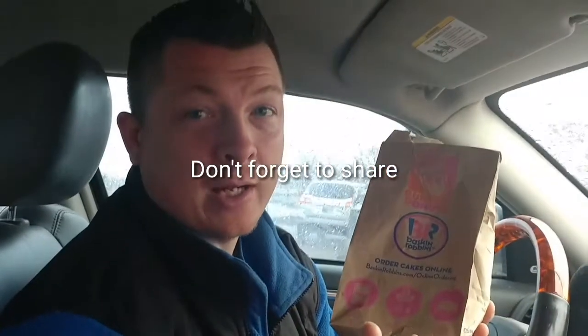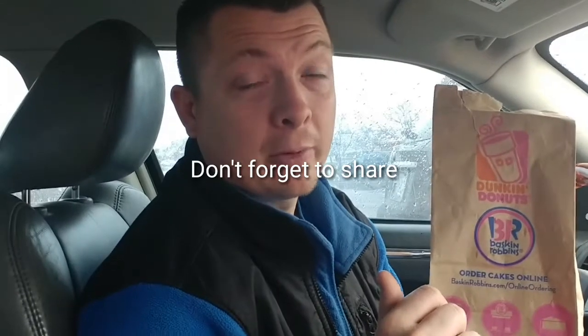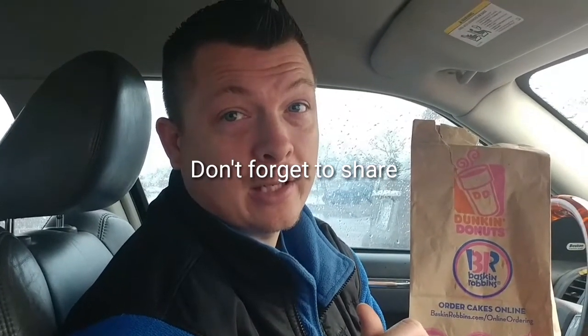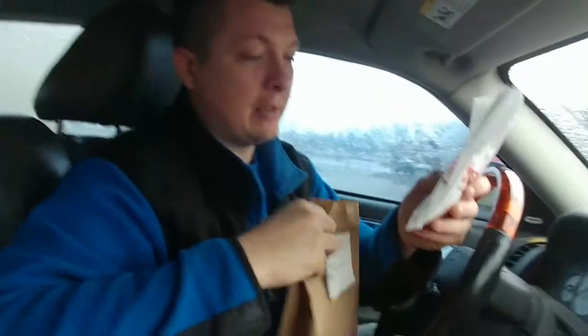What's going on, guys? Local John 1812 back with yet another food review. Today we are live on location in the parking lot of Dunkin' Donuts and we are reviewing a couple different items. First I'll review what they call an egg and cheese wrap — two for two.